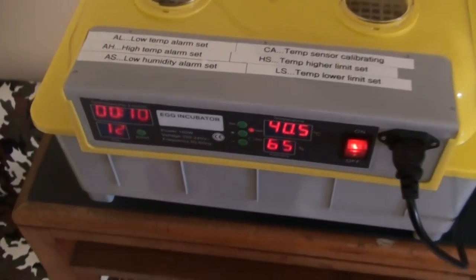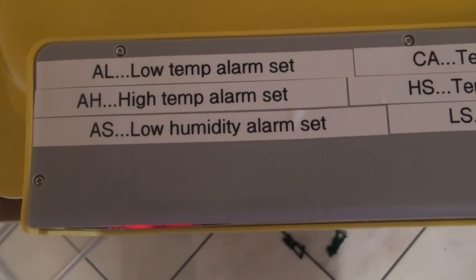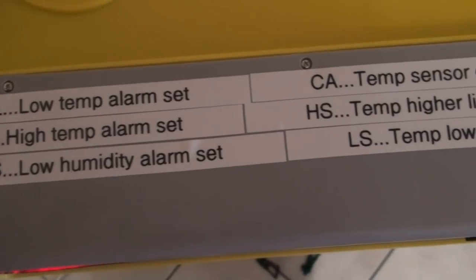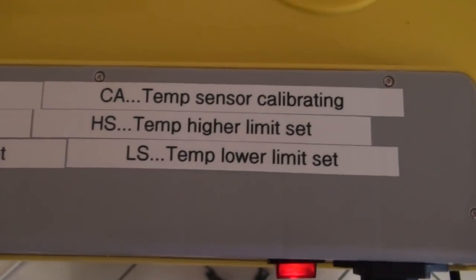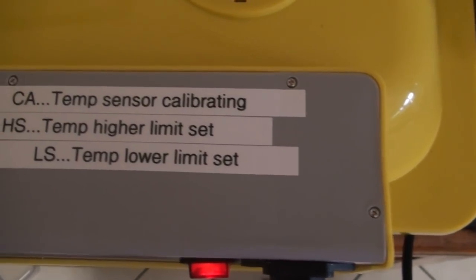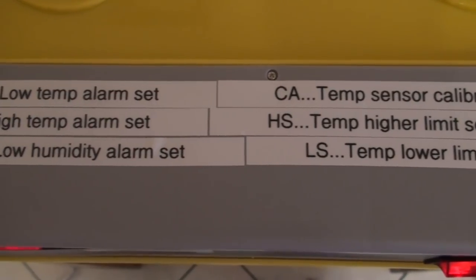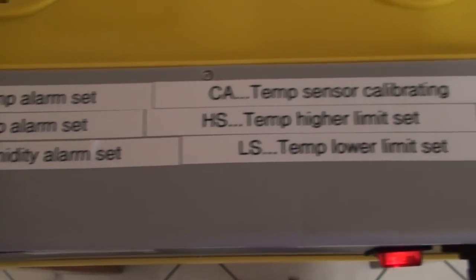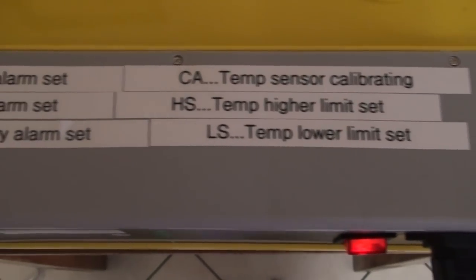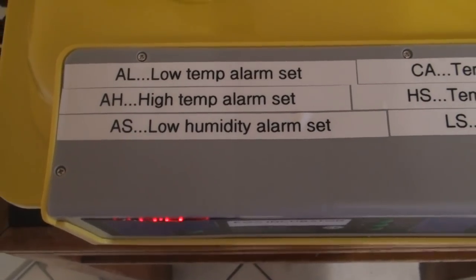On top here it comes with a manual that shows you what these letters mean. But I've put the labels on there myself and stuck them on the incubator, because otherwise it can get a bit confusing to locate the manual to find out what, say, CA means. Writing them on top was a really handy tool.